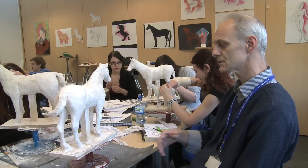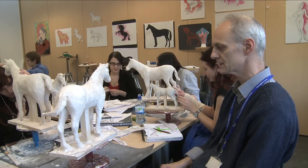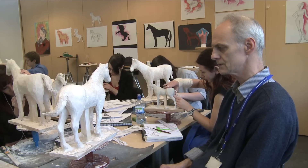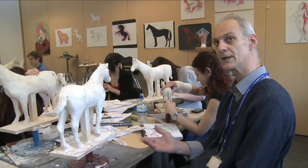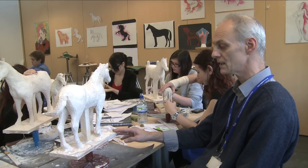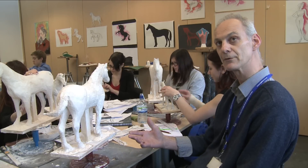The students of BTEC First Diploma in Art and Design have been set this project on man and horse. The object of the exercise is to produce two horses: one in wax at a scale of 12 to 1, and one in plaster at a scale of 6 to 1, along with painting and sketchbook research.